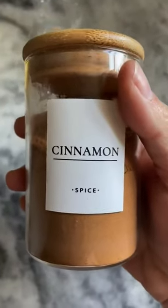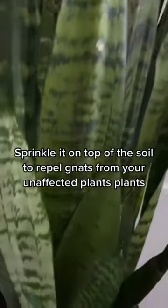Number four: cinnamon. Sprinkle a little cinnamon on top of the soil of your plants to avoid them from catching the gnats.